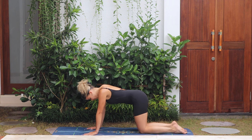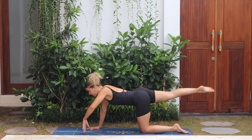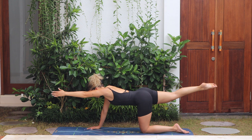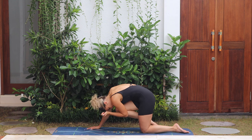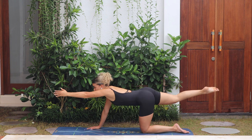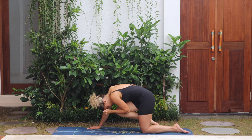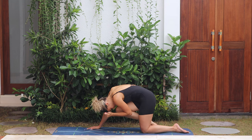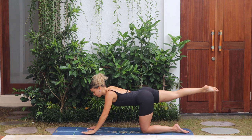From tabletop, extend the right leg back, point the toes, keeping a nice straight spine. Left arm goes forwards — try not to round the lower back. Bend the right knee to elbow, round and squeeze, and release. Two more: knee to elbow and release, knee to elbow, squeeze it together, and then release.